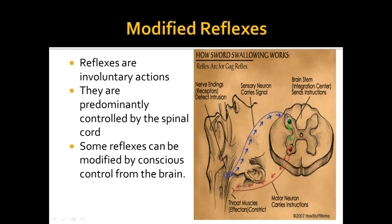Reflexes are involuntary, which means they don't involve conscious thought and they are predominantly controlled by the spinal cord. That means that in most instances, in most reflexes, the impulse never actually arrives at the brain.